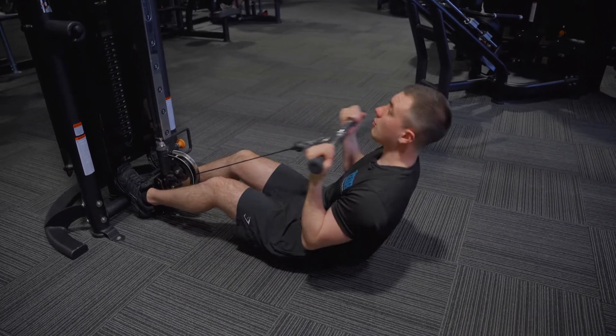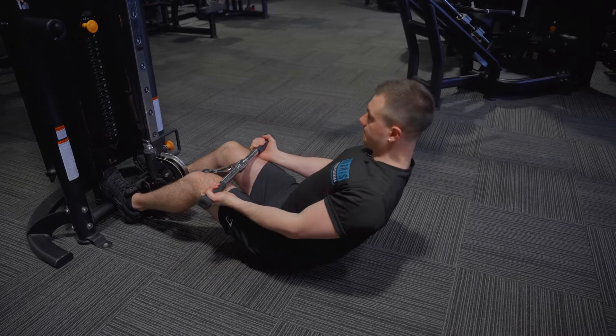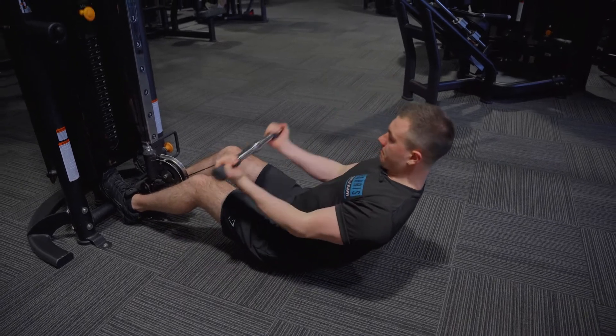Try not to let yourself move and start rocking. Keep it nice and strict. Curl, come back.